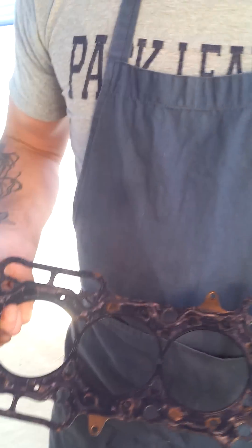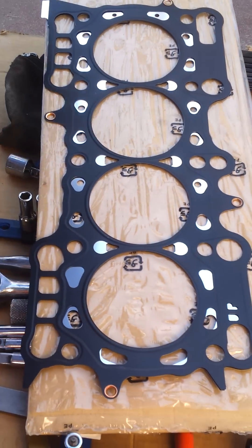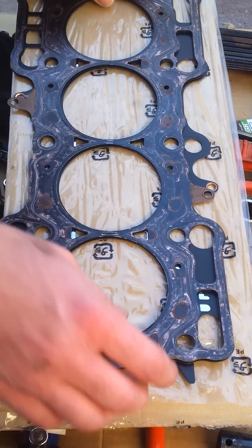Now, if you come over here, we have our actual Neil Brown head gasket, which we used as a template for modifying the deck of the block. And for comparison, we've also brought out a standard H22 head gasket. When you lay them on top of each other, you'll see where the differences are.